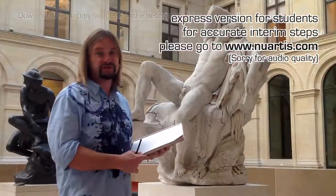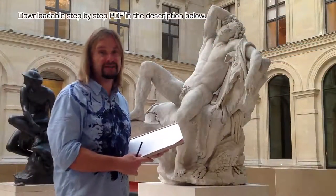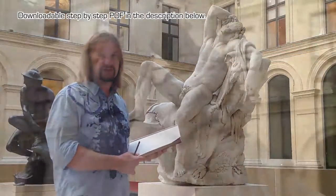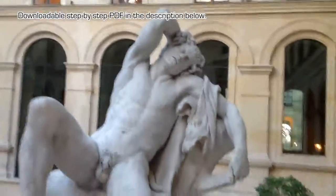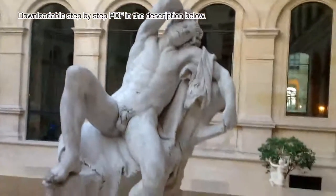Bonjour and welcome to the Louvre. This is one of my most beloved statues because this expression of pain and pleasure in one moment is one of my favorite expressions in art.